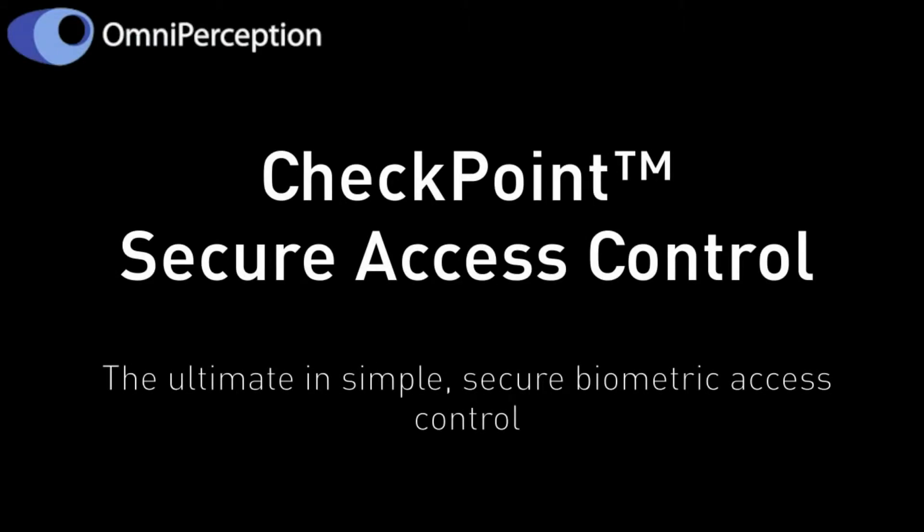Hi, I'm here to tell you about OmniPerception's Checkpoint Secure Access Control Solution. Checkpoint is light immune for any environment, fast and accurate, non-intrusive, contactless, plug and play for easy installation, and user-friendly.